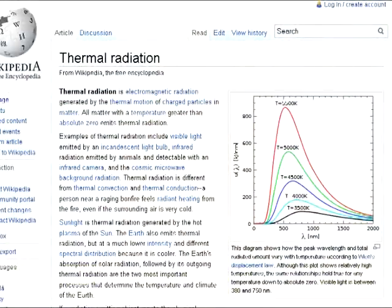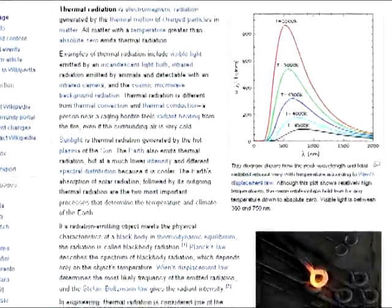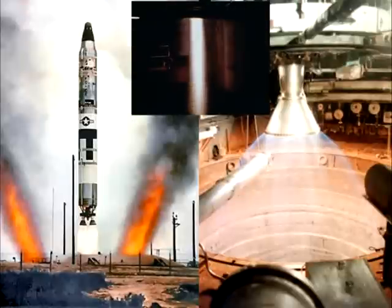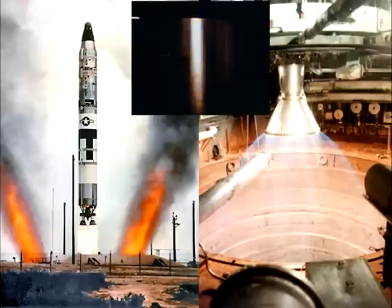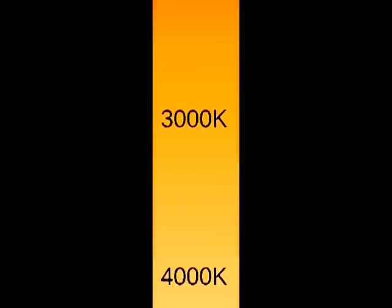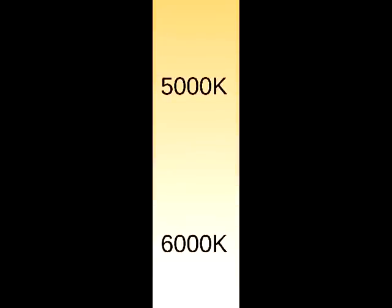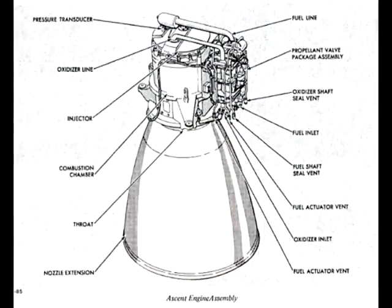In thermodynamics, there's a principle called thermal radiation, which tells you how hot something is based on its colour. In both the Titan launches and the ground-based atmospheric tests, and also in the vacuum test, we see the exit plume as either white or yellowish white. On this temperature colour chart, this places the plume as being slightly over 5000 Kelvin. Looking at the nozzle extension, the width of the base appears to be about 1.6 times wider than the top, making its area 2.5 times larger.